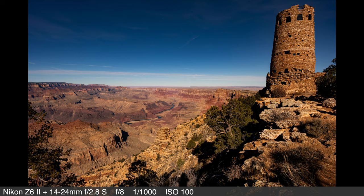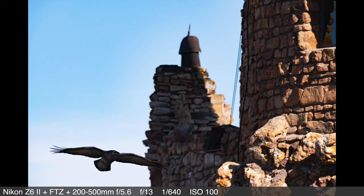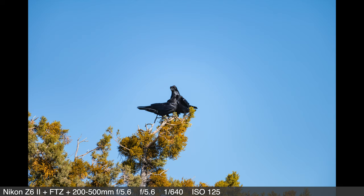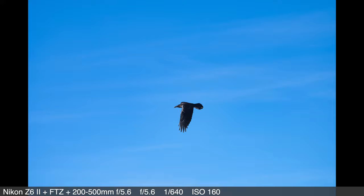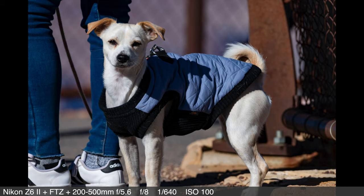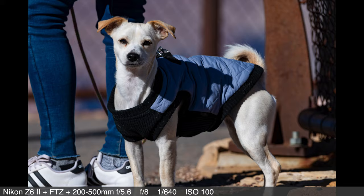I'm closing out my time here at the Grand Canyon today, doing my last bit of testing with the Z6 II — autofocus in general. How fast is autofocus, and also the detection and tracking options. It has both human eye detect autofocus and animal eye detect autofocus, which I did get to test out, as well as the tracking. The autofocus tracking on, for example, ravens flying in the sky here at the Grand Canyon. The animal eye detect is for stills and video, but it only works for cats and dogs.